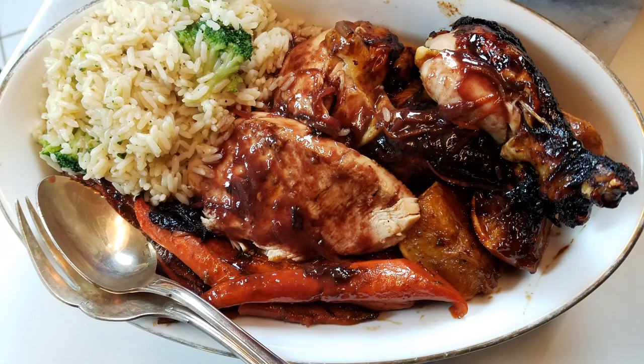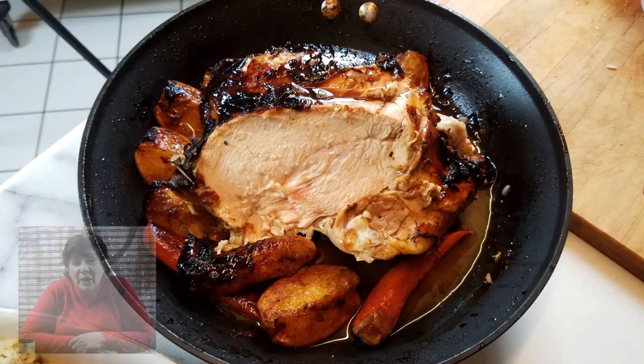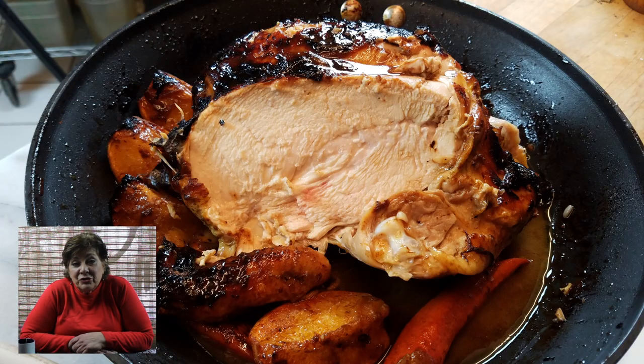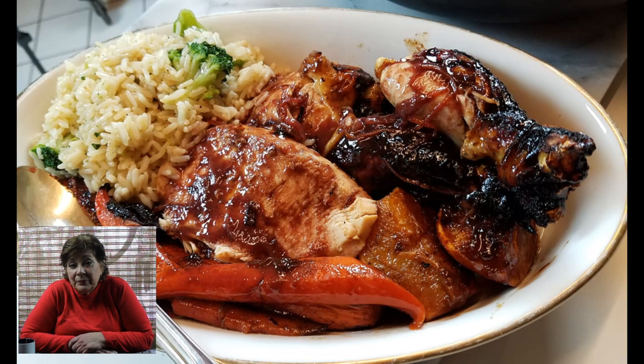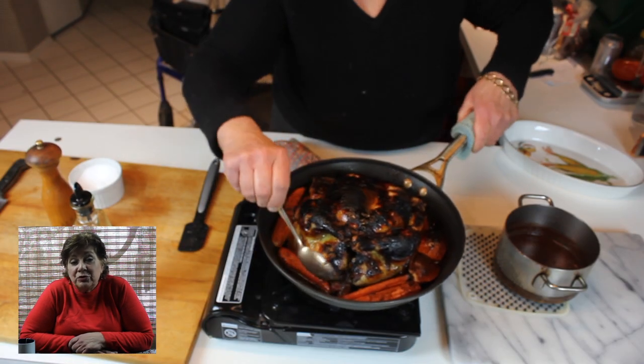Doesn't that look wonderful? It was a great dinner. I hope you try it! Make sure to leave comments and consider subscribing to my YouTube channel — I update quite frequently with foods you might want to learn to cook. You too can cook like Gill from the restaurant. Thanks for joining me, and see you on the next episode.